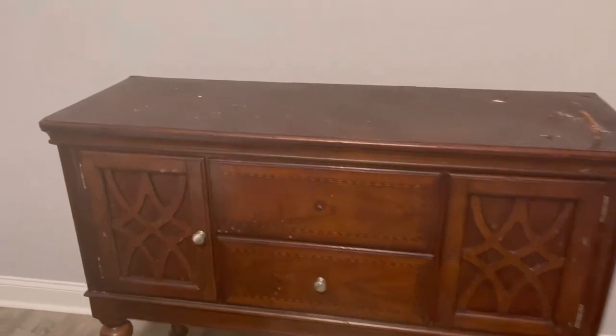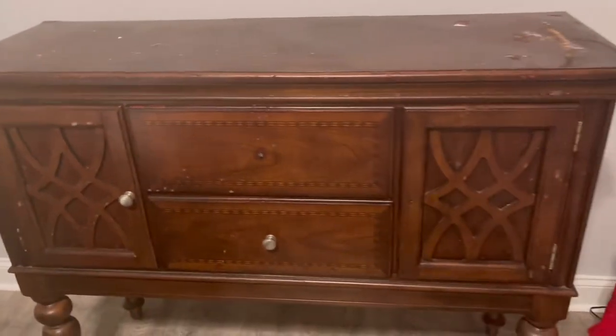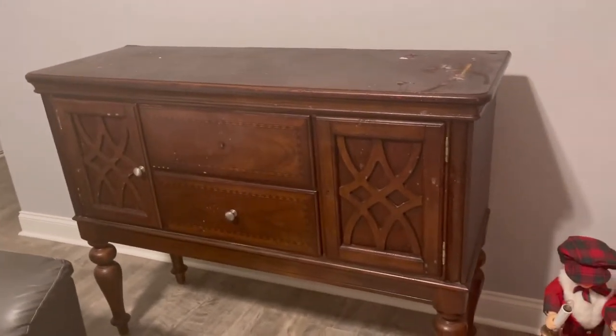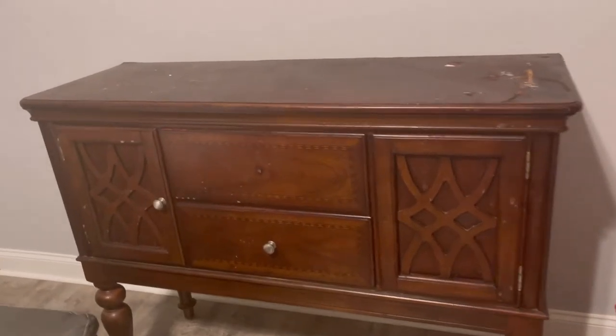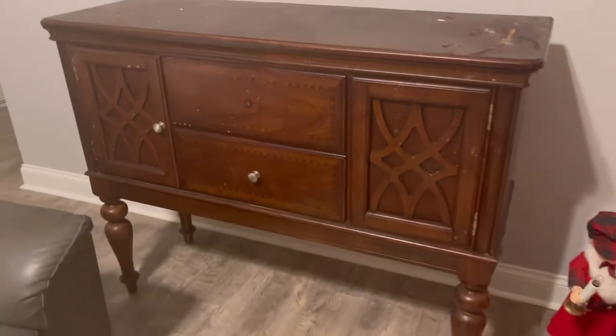My husband and I were bringing it in and he slipped and dropped it, but it was almost in perfect condition. My heart was terribly broken, but it's okay because I can still clean it up and fix it. I think I may end up painting it white, but I do like a darker color — so let's see how it looks. This is the before.